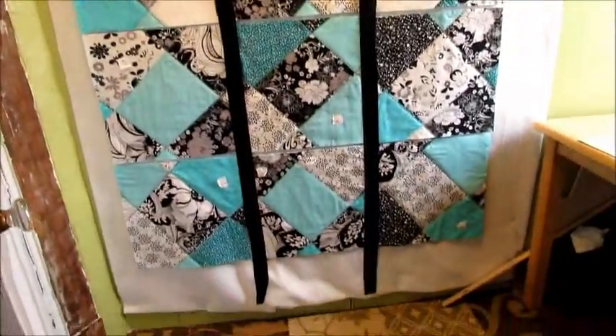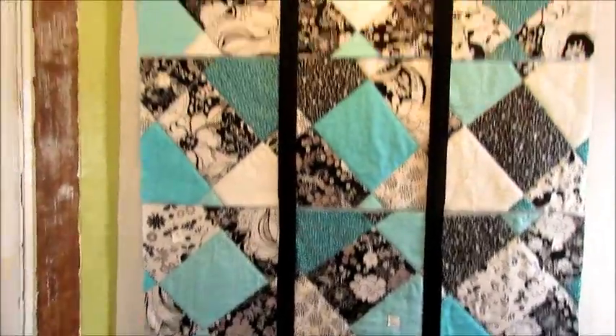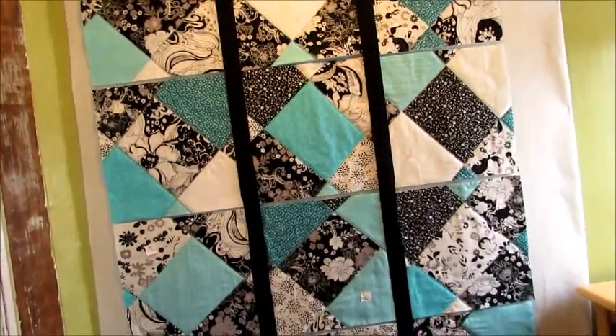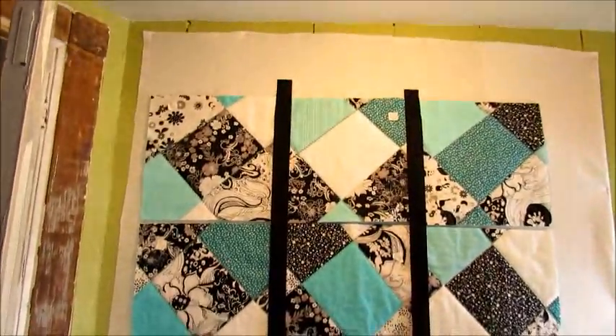Just for the visual, I just put up two strips of the black, because these are going to get sashed with the black. That looks pretty cool, doesn't it? Yeah, all right, that's gonna look awesome with the black sashing, isn't it?